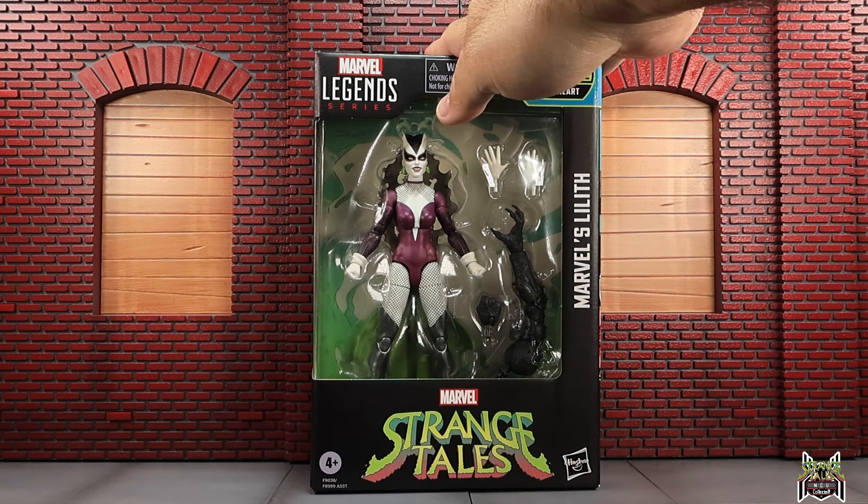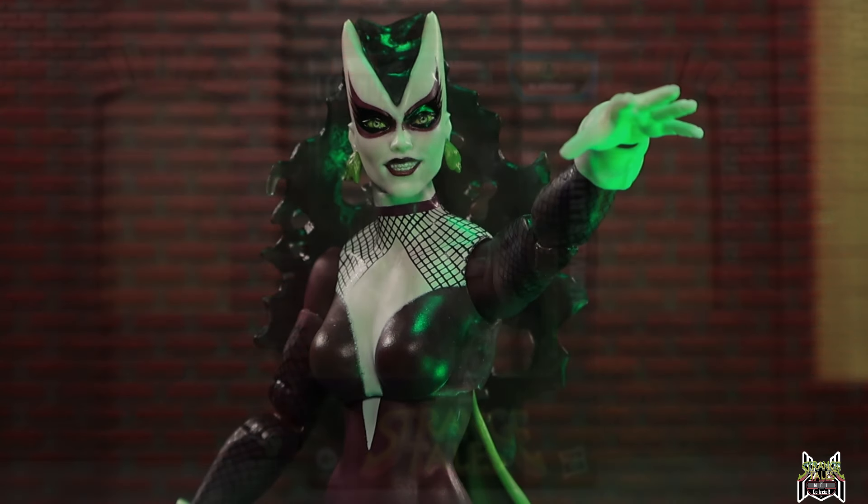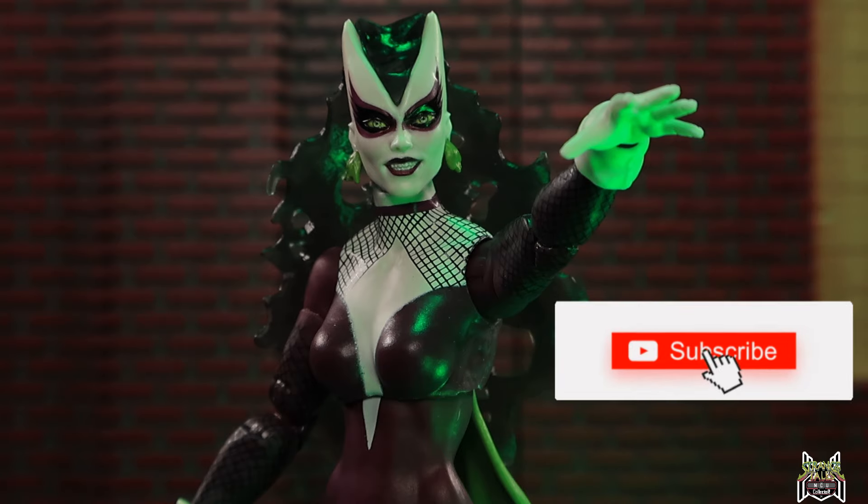I got mine from Big Bad Toy Store — it's actually in stock right now, link in the video description below. It's probably going to be a pretty quick video. I'm not going to really do any comparisons other than the other figures in the wave. I have a feeling this is probably going to be the least sought-after figure in the wave — I could be wrong on that, but that's probably my feeling.